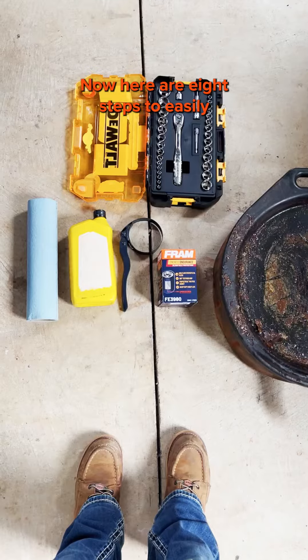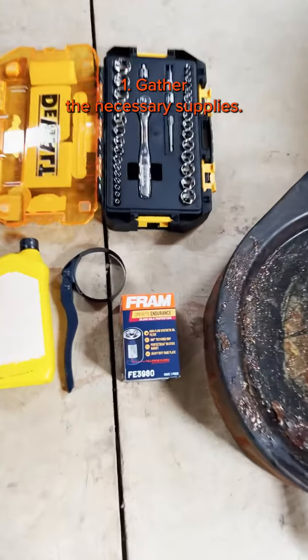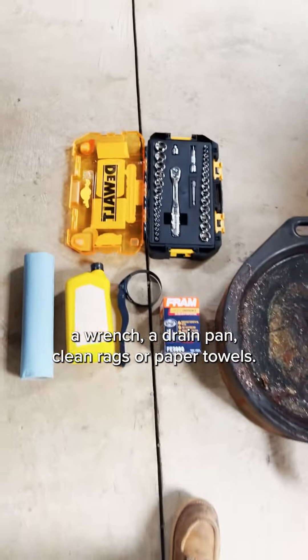Here are eight steps to easily change your car's oil filter by yourself. First, gather the necessary supplies. You'll need a new oil filter, a wrench, a drain pan, and clean rags or paper towels.